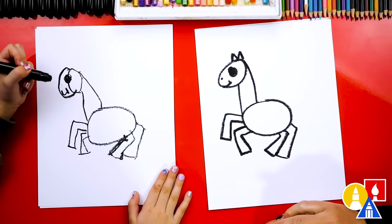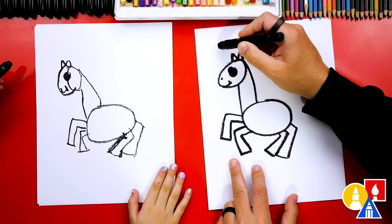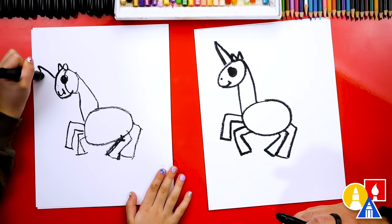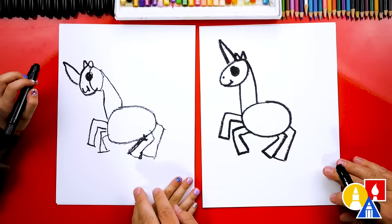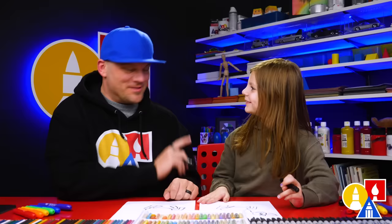What's our unicorn missing? It just looks like a horse — we need a horn! Let's draw the same shape as the M but as an upside-down V, and we're going to draw it big. We want a big horn on our unicorn. I love that our two drawings don't look exactly the same — they're both turning out awesome. The most important thing is to have fun and practice. Remember to practice!